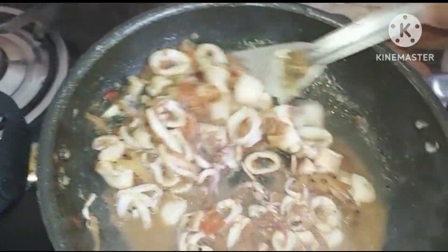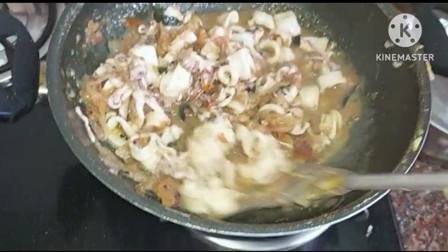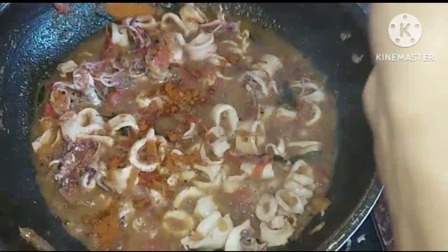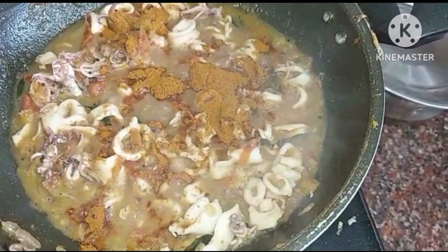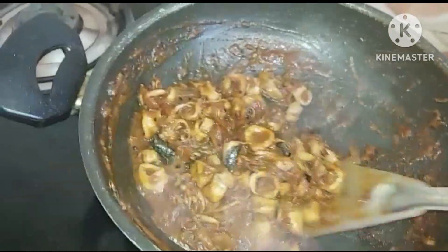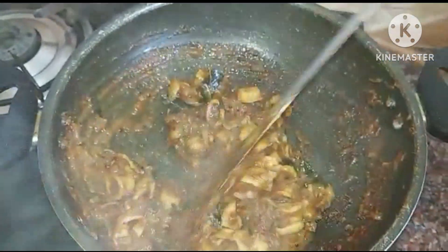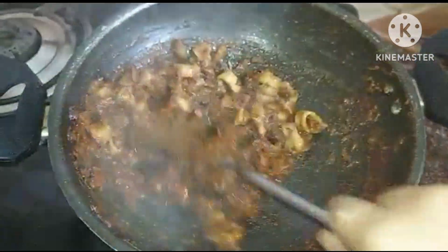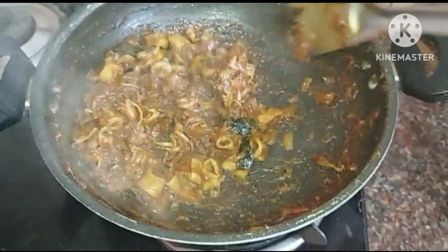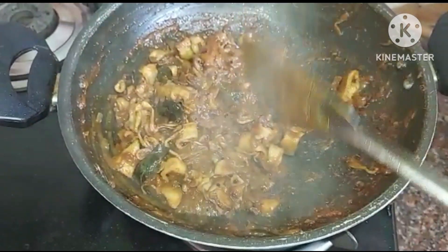I will fry it. We have a little water. I will fry it, then we will add 2 spoons of Karam. Then we will mix the Karam. We will cook for 10 minutes.